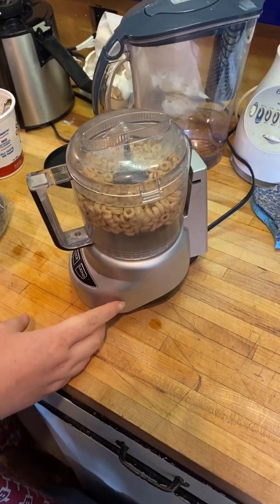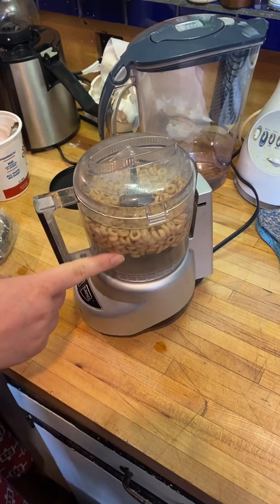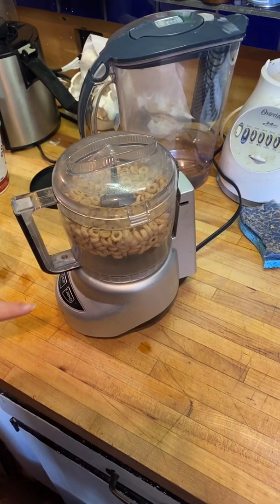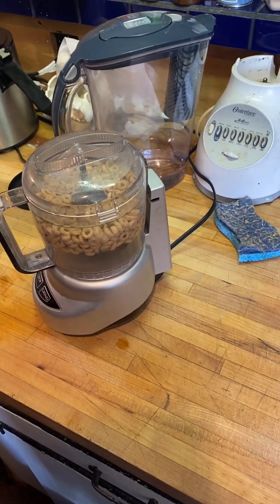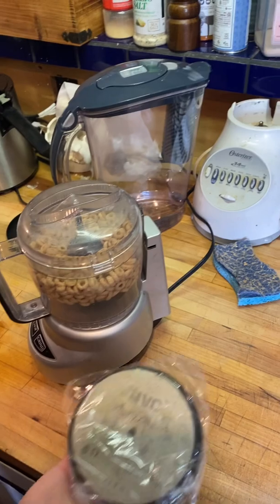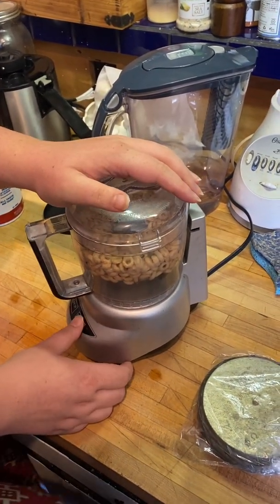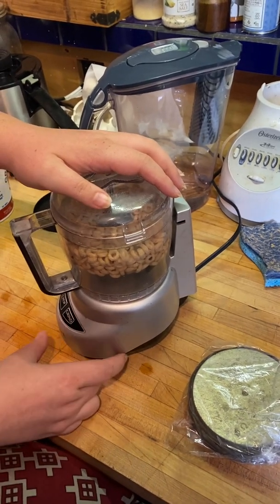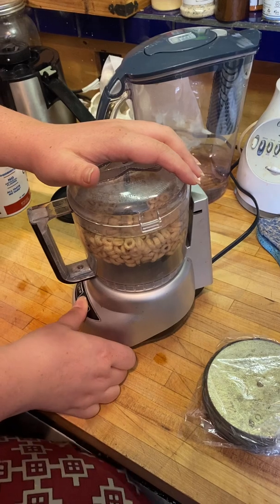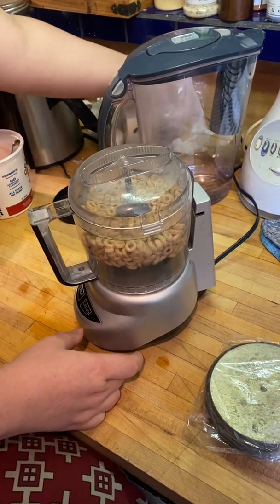We're doing a video trying to repeat an experiment where a guy took a magnet and some cereal, put it in water in a blender. We're trying to see if we can extract any metals from the cereal. We haven't tried this yet — it's not plugged in as you can see.